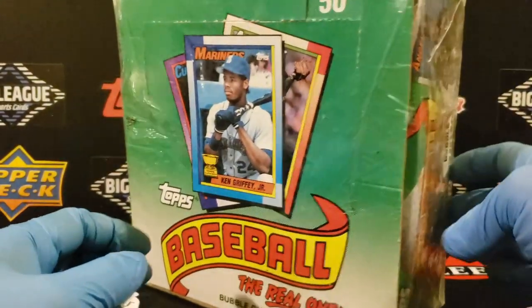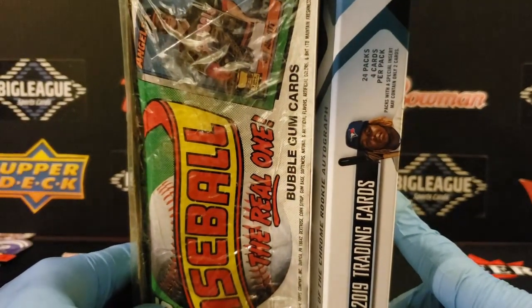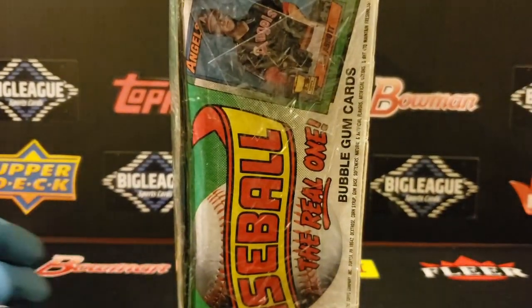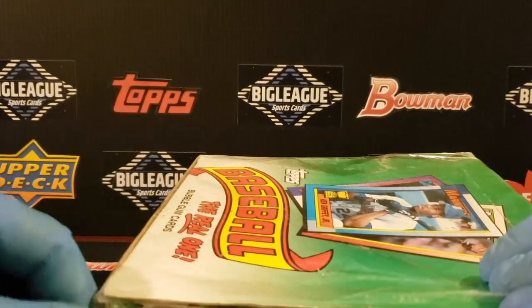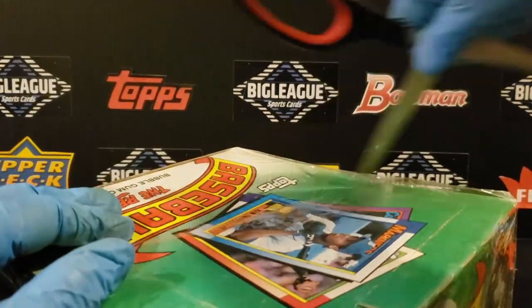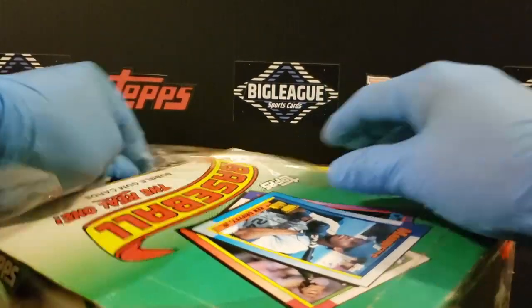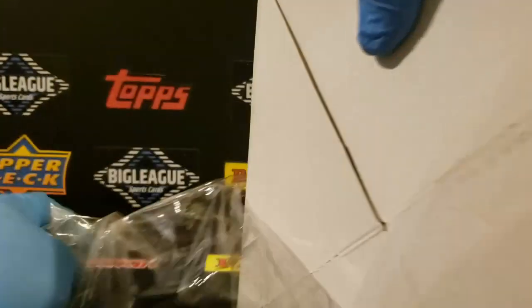The first thing I want to note is the size of this box. Compare this to the average thickness of a hobby box nowadays — it's kind of crazy. It's a massive set. These were the 792-card sets, so to be quite honest, there's not actually a guarantee that you'll get the second year of Griffey out of here. I remember back in the day when I first started as a kid, I had to buy two boxes to kind of guarantee you'd get every card. You needed about 1,600 cards just to complete your set, and sometimes you'd still be missing a card or two.